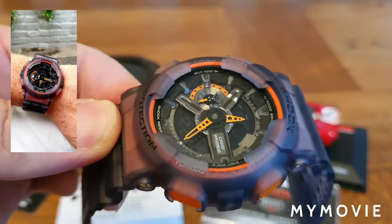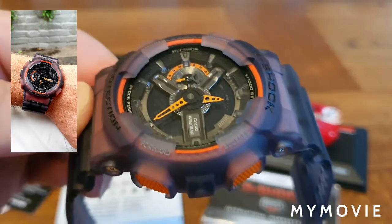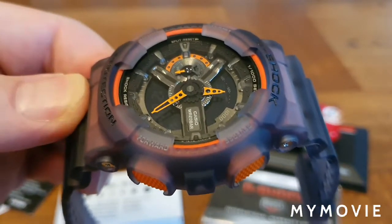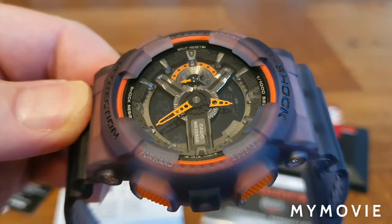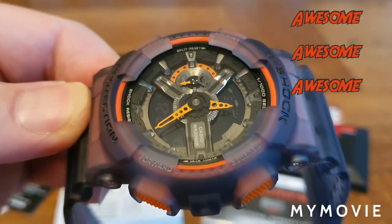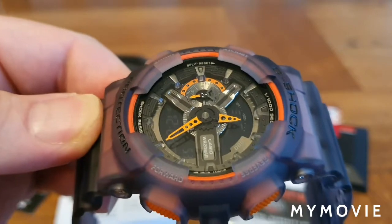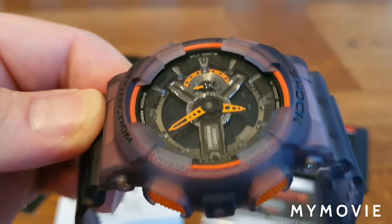This is a bit of a difficult one to review because there's not much to say apart from — it has the most intricate dial I've ever seen on any watch, with so much detail going on. The best way to appreciate it is really to look at the watch yourself, maybe buy it, or have a closer look at my macro shots.